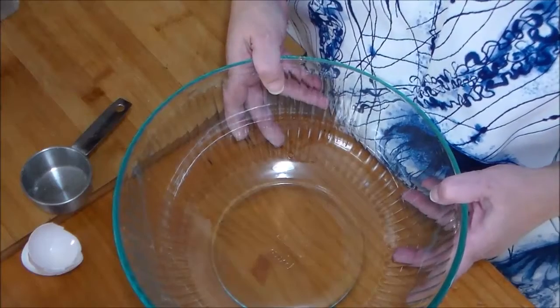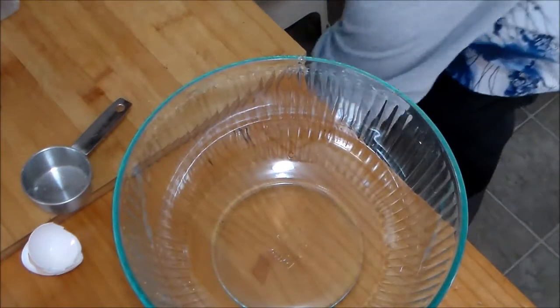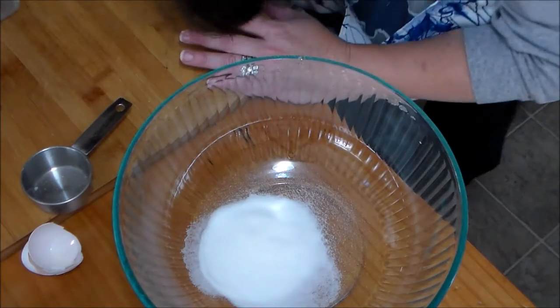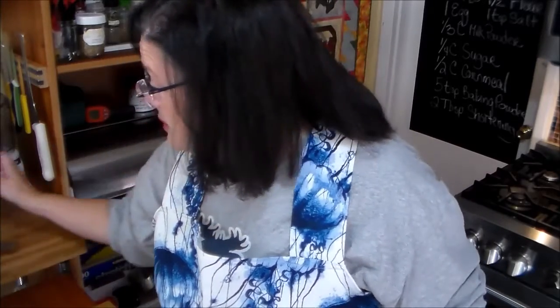In a large bowl, we're going to combine a quarter cup of sugar, cornmeal — and it says half a cup. Now, last recipe when we used the cornmeal, I only had this medium ground cornmeal, and I think it's a little too large. I think what we need is a smaller ground. He does say to use stone ground, but I think he wants a finer grind.